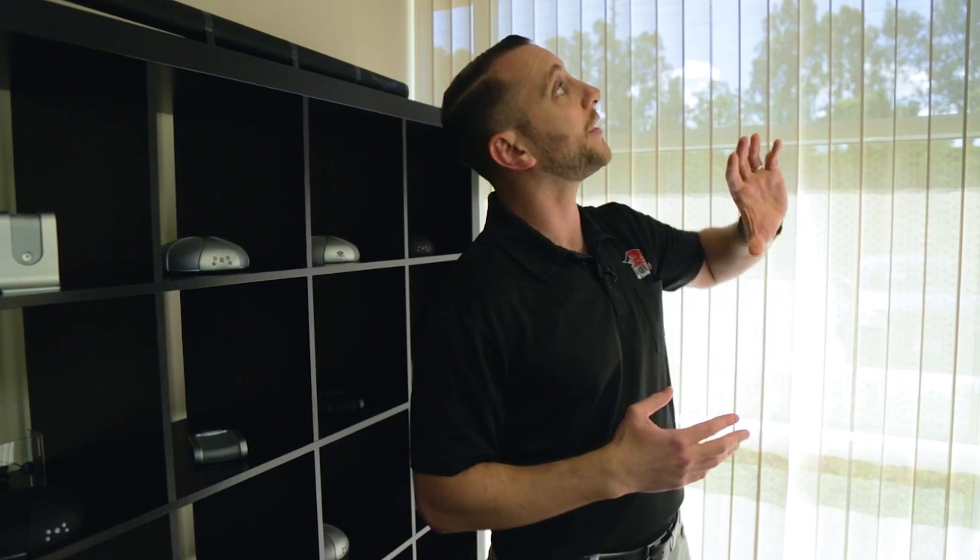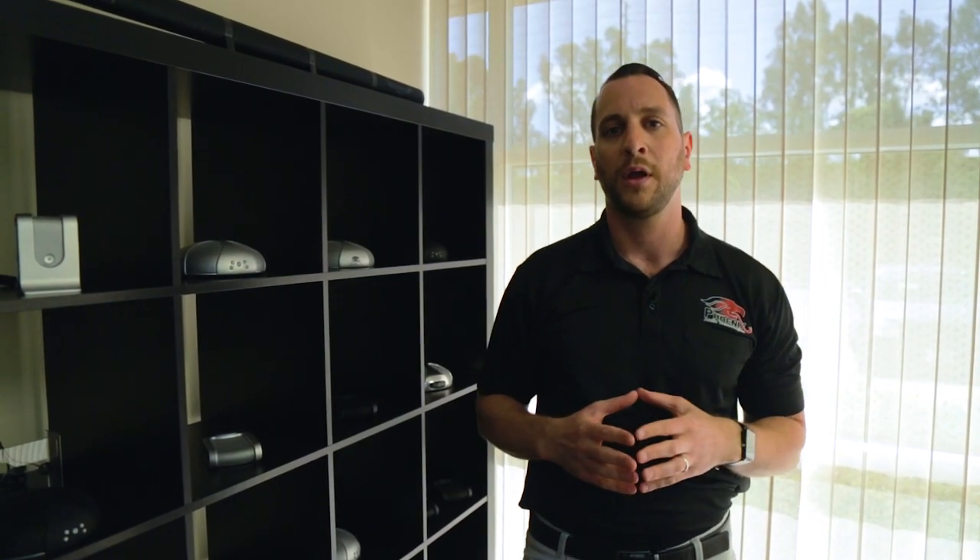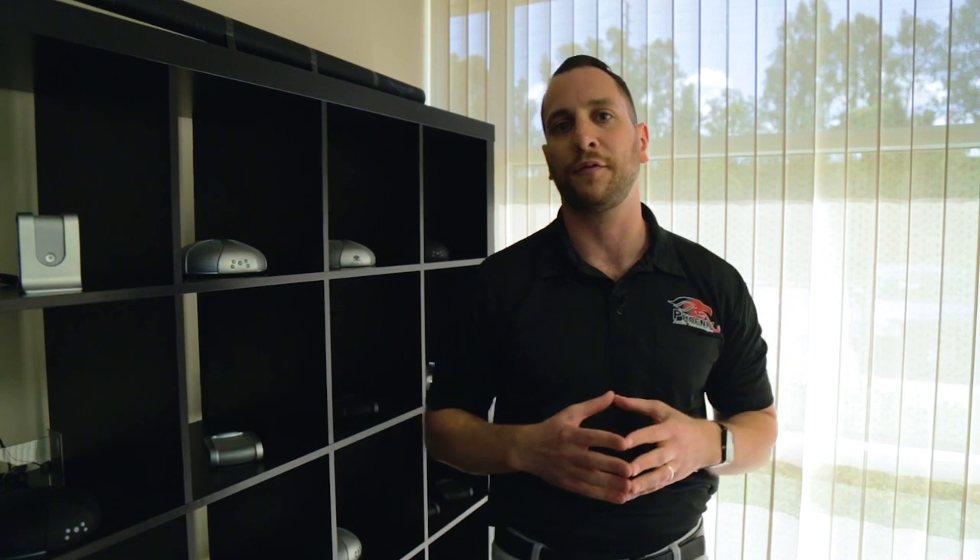Both devices running a USB cable — please know that we're running the cables up into the ceiling, then across and back down into the PC. So because of that, we're at about 25 feet, and we're going to be using just a run-of-the-mill, standard, off-the-shelf USB extender. Really, any extender will do, and we're using it on both the camera and the Condor.